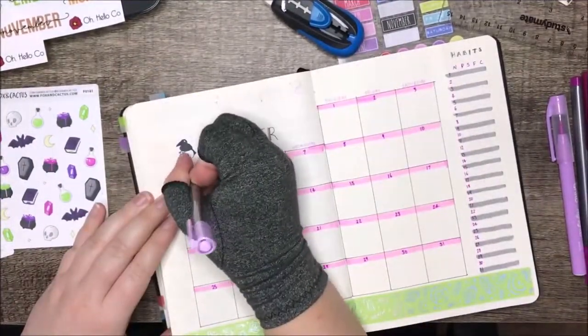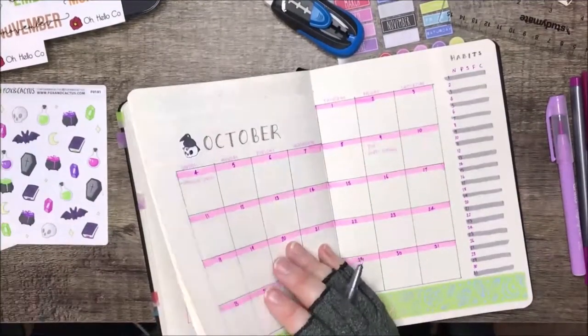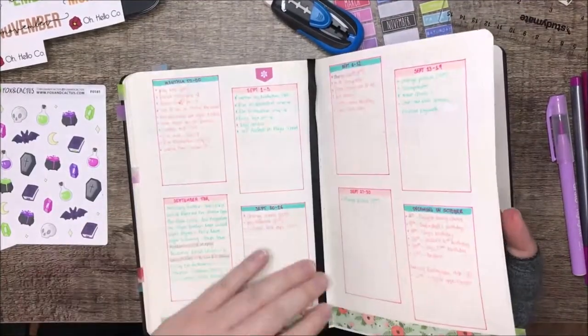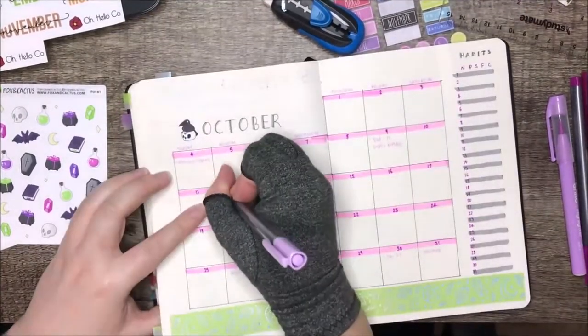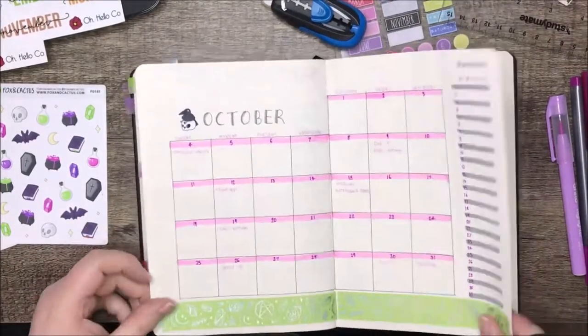I'm using Staedtler fine liners for the pens, and then the mauve one is a highlighter from Kmart — the brand is Anko, that's their home brand. The magenta one is a Crayola Super Tips, and then I have a Tombow brush pen for the grey.